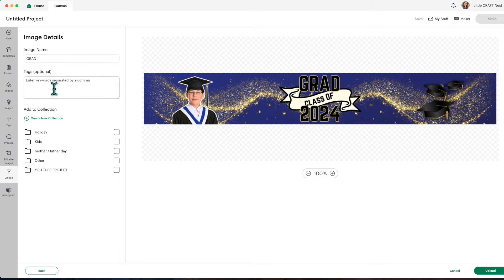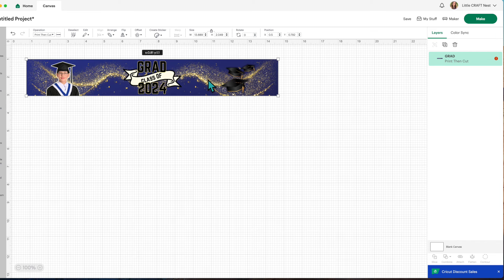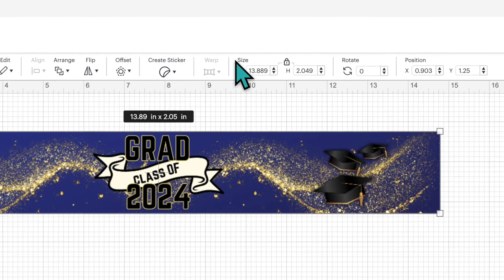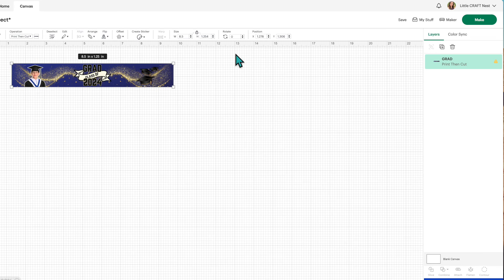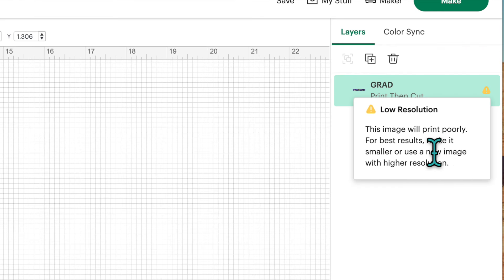On the next page you don't need to do anything — click Apply and Continue. Select Flat Graphic and click Continue. You can give your image a name and add tags, then click Upload. Here is your design in Cricut Design Space. You'll notice a warning mark in the layers panel because the size changed from what we made in Canva. Go up to the width field and change it back to 8.5 inches.